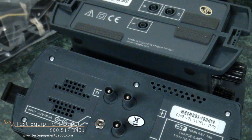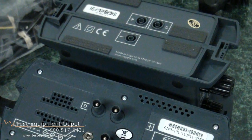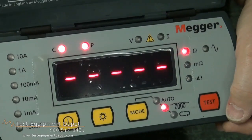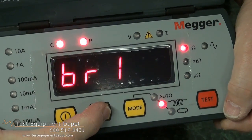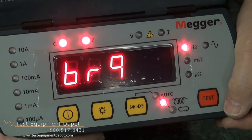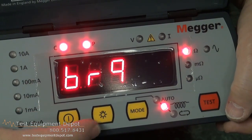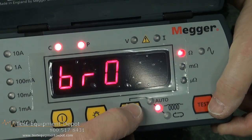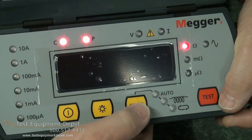It automatically detects continuity in potential and current conditions. It has visible warnings of high voltage present at the test terminals. It also has a visible warning of current flowing in the test sample mode. It features multiple operating modes, including fully automatic.